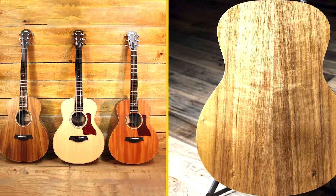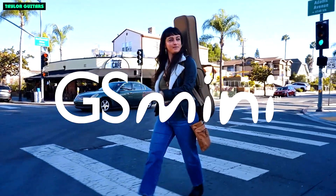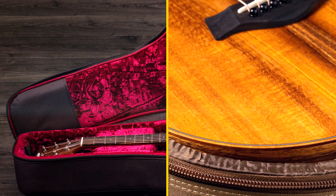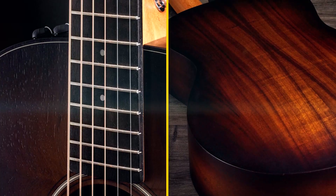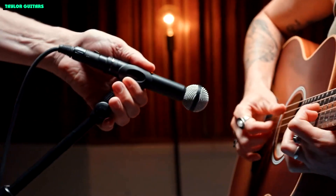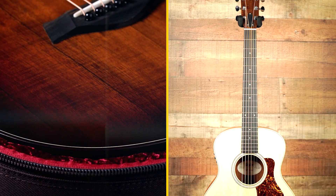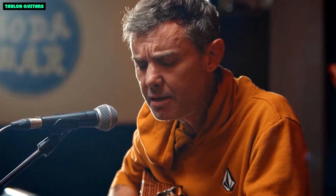The GS Mini E Rosewood features Taylor's Expression System 2 electronics, designed to provide a natural, amplified sound that is faithful to the acoustic sound of the guitar. The system includes a pickup, preamp, and tuner. The pickup is mounted under the saddle and provides a clear and balanced signal. The preamp has a volume knob, a tone knob, and a built-in tuner that is very accurate and easy to use.